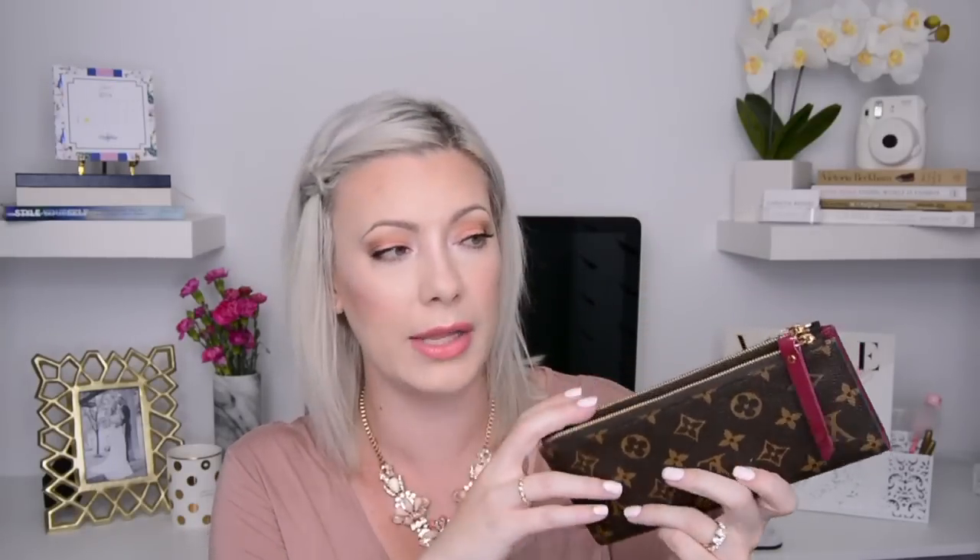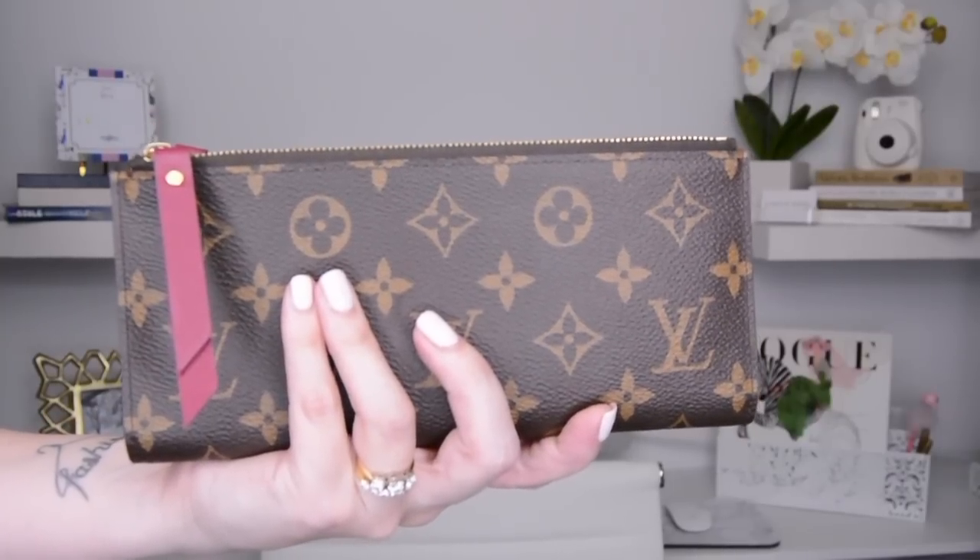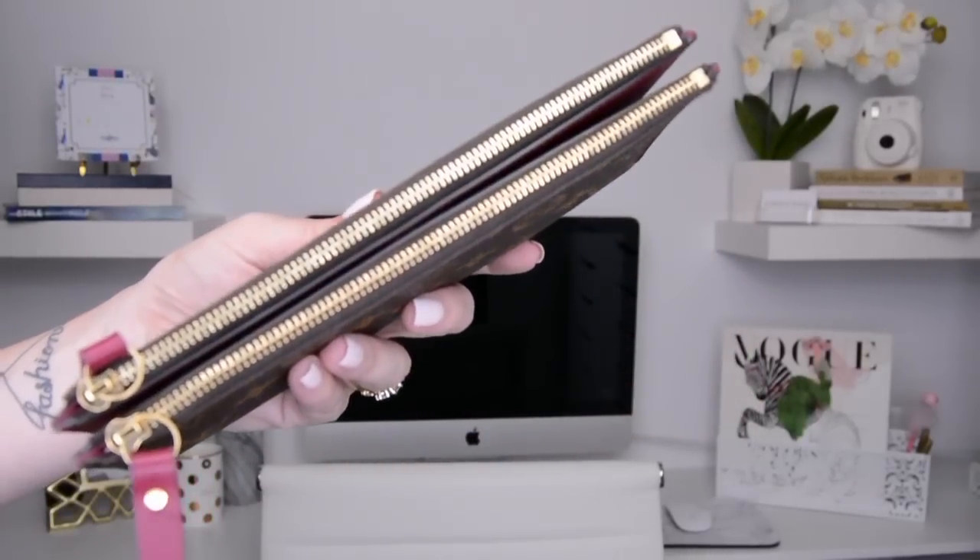The next thing I have is the Louis Vuitton Adele wallet — this was one of my Christmas purchases. Inside it's got my driver's license and all the basic stuff. It's got two zippers up top. This thing is huge, which is why I wanted it, because as you can see I hoard quite a few things.